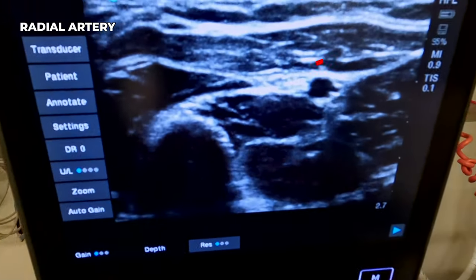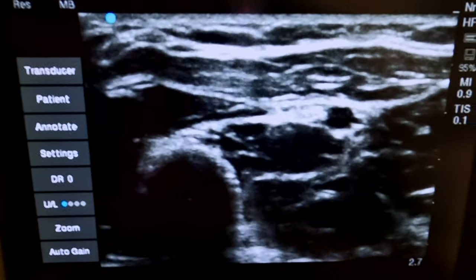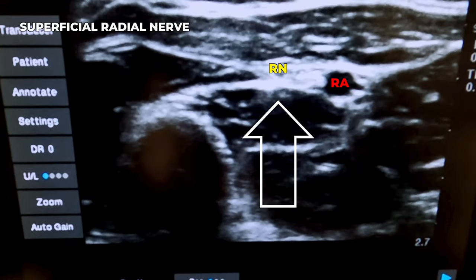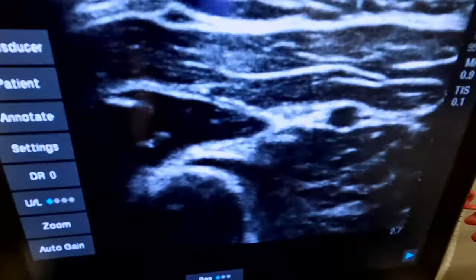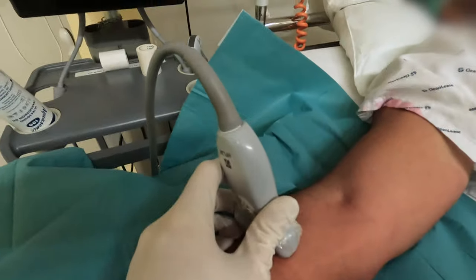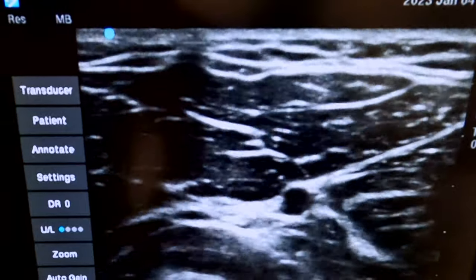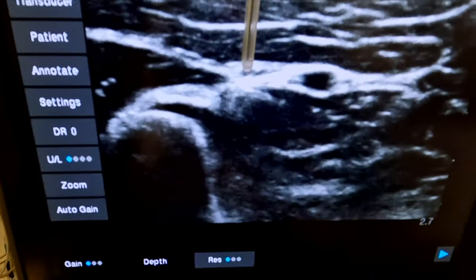Here we can see the radial artery quite nicely on ultrasound, and next to the radial artery is the superficial radial nerve. Let's scan proximal to distal and follow that nerve, seeing how it behaves. As you go more proximally, you can see how the nerve and the artery dive deeper. Going more distally, the nerve comes up to the surface.